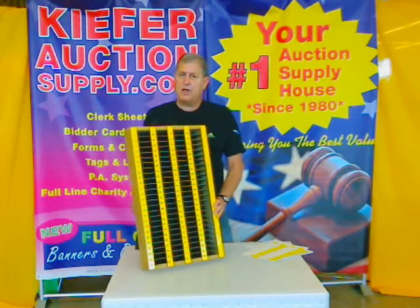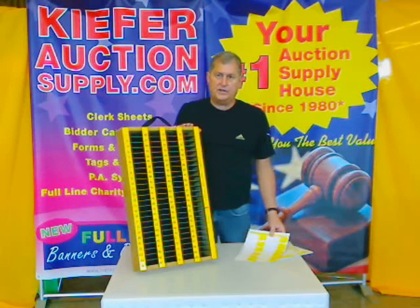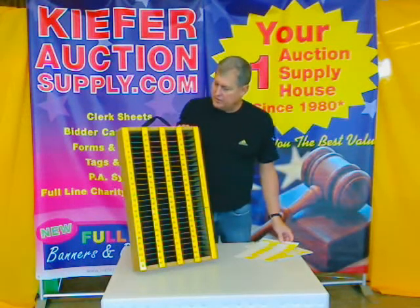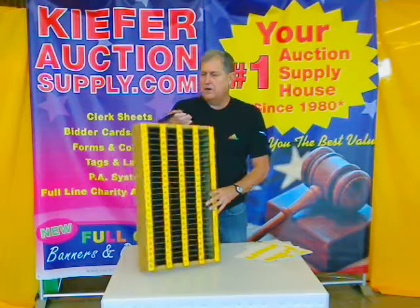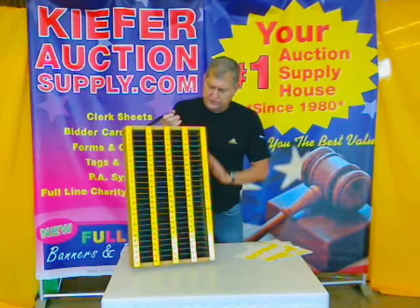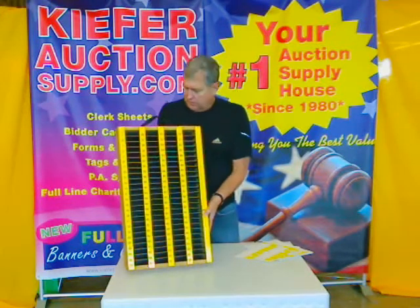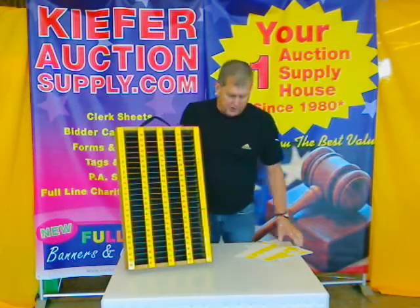Hi, Kurt here with Keeper Auction Supply showing you our clerk slot file box. We make these ourselves. These are made of masonite on the inside, clear cedar on the outside, and these are built to last for years.